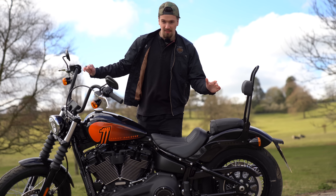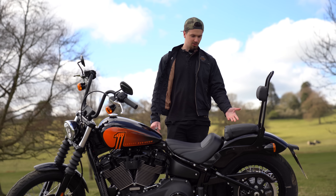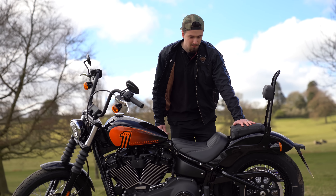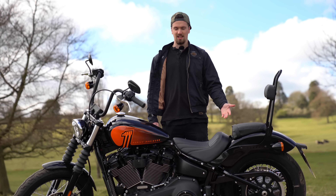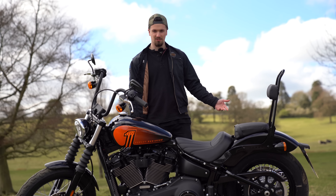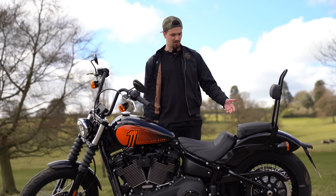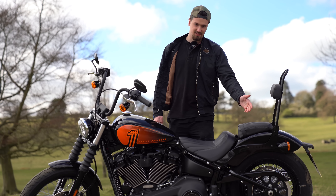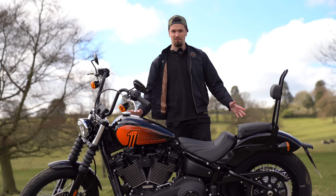One other difference between the Street Bob 114 and the Softail Standard is that the new Street Bob comes with the rear pillion pad and rear passenger foot pegs as standard. On the Softail Standard or the previous Street Bob 107, you'd have to pay a couple of hundred pounds extra to get that rear seat and pegs, so that's an added benefit here.